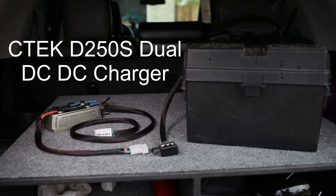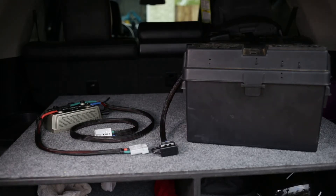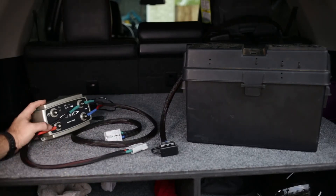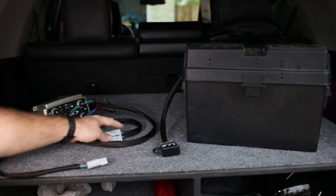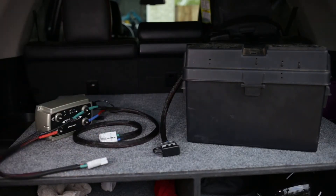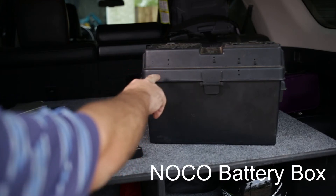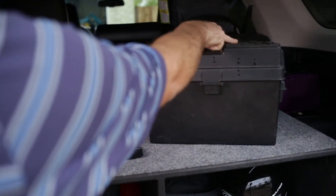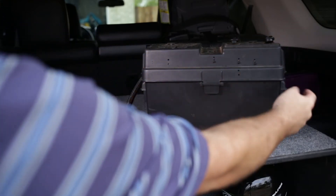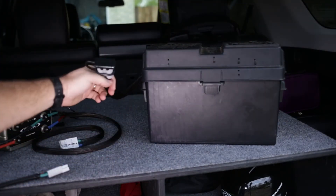Next, I bought a C-TEC D250S dual solar plus alternator-driven charger, also known as a DCDC charger — I'll put the link in the description. I wired it specifically the way it asks for solar, though I'm not using that, and then wired its input to an Anderson connection and its output also to an Anderson connection. Then I bought this 100 amp hour battery, installed a NOCO battery box, and on top of it I installed USBs, DC 12 volt outlets, and a voltmeter. The output of it also uses an Anderson connection.